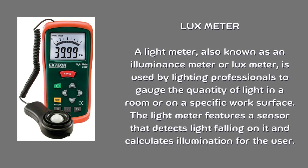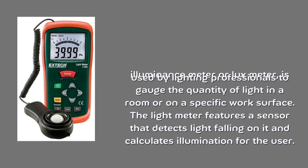Lux meter. A light meter, also known as an illuminance meter or lux meter, is used by lighting professionals to gauge the quantity of light in a room or on a specific work surface. The light meter features a sensor that detects light falling on it and calculates illumination for the user.